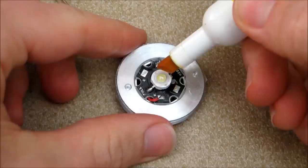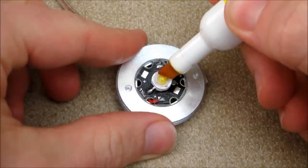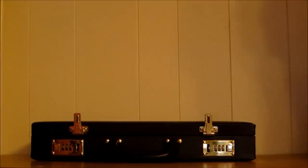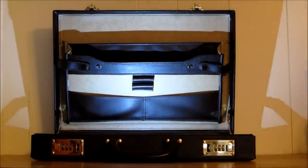The last step is to adjust the color of the LED. In the movie, the briefcase emits a yellow light, but most LEDs have a bluish tint. So to change the color, I used some yellow and orange markers to color in the surface of the LED. That's how you can make your own mysterious glowing briefcase. Thanks for watching, and check back soon for more DIY hacks and how-tos.